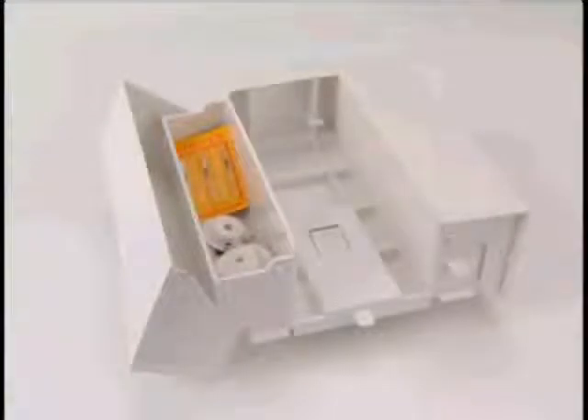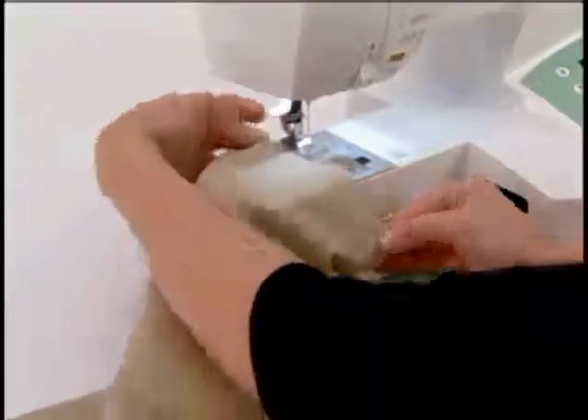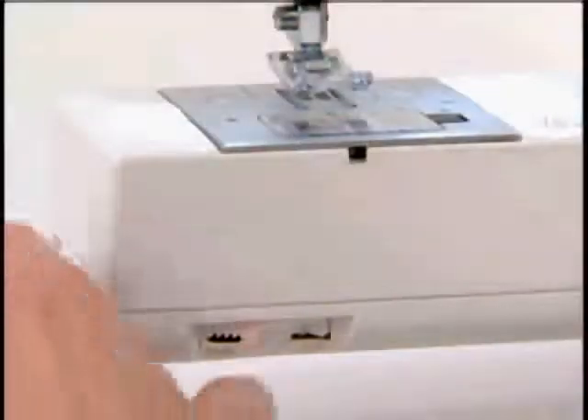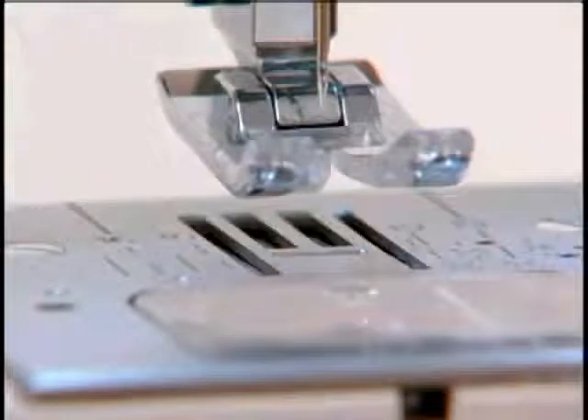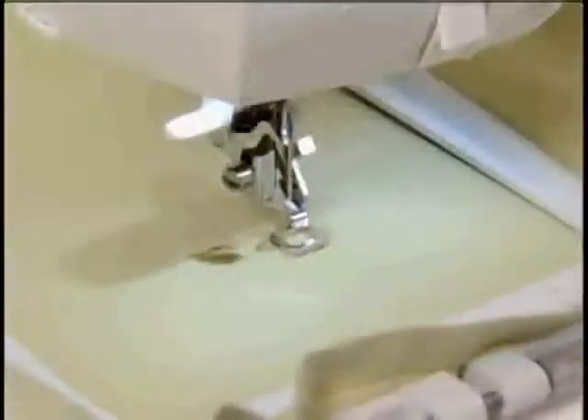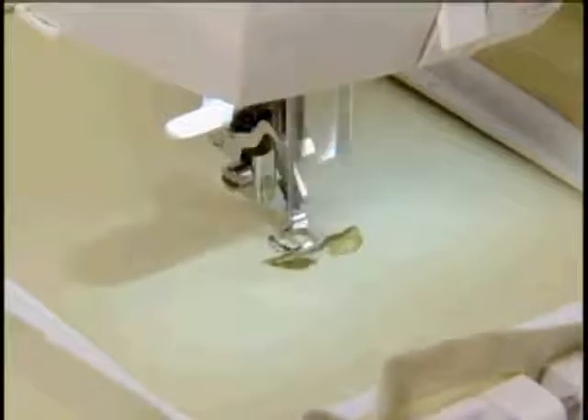The extension table holds the machine's accessories. Remove the extension table to access the free arm, great for sewing hard-to-reach areas. The drop feed feature can be used for free motion sewing. The feed dogs are lowered automatically when the embroidery unit is attached and re-engaged automatically when removing the embroidery unit.